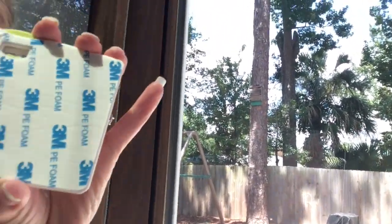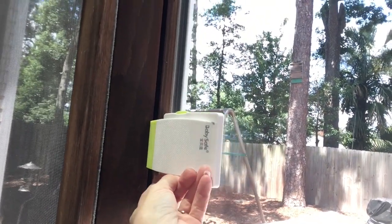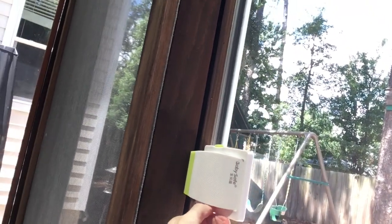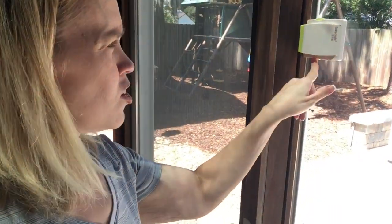Our door opens like this, so I'm just gonna install it right here on the hinge of the door. They have 3M adhesive on the back, and I'm gonna make it so that the popped-open part won't let the door slide. I'm going to put it at a height where the kiddo cannot reach it but both my husband and I can.